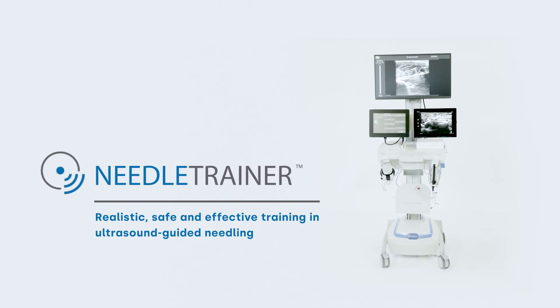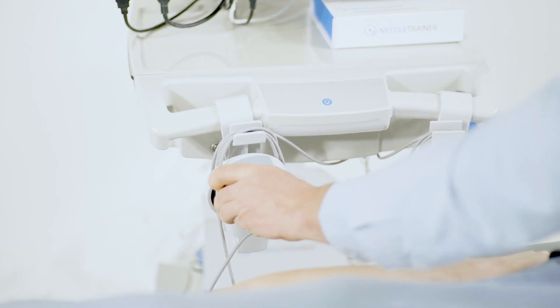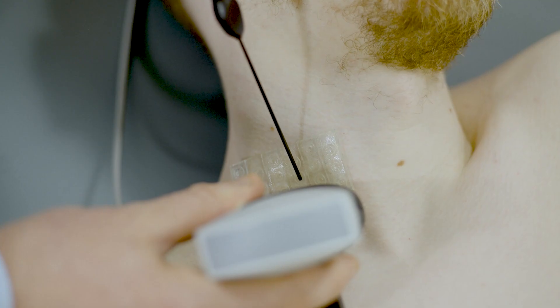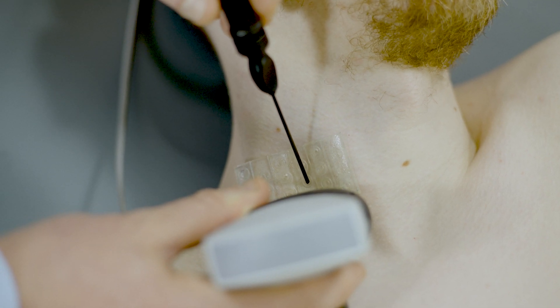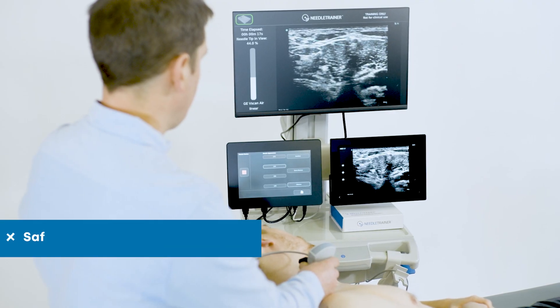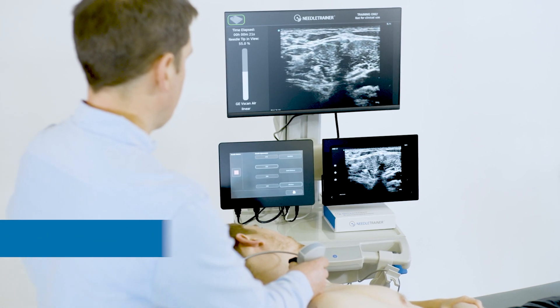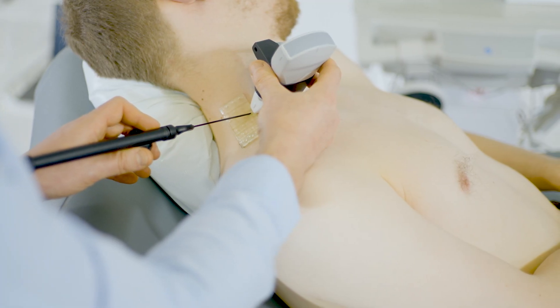Ultrasound guided needling is a highly specialized practice which takes years to develop and a lifetime to master. Developing and maintaining the required skills can be challenging. The first of its kind, Needle Trainer provides an all-in-one training solution to teach ultrasound guided needling safely and effectively.